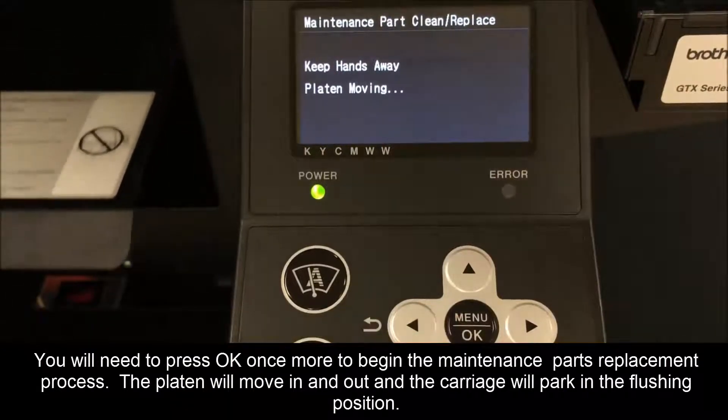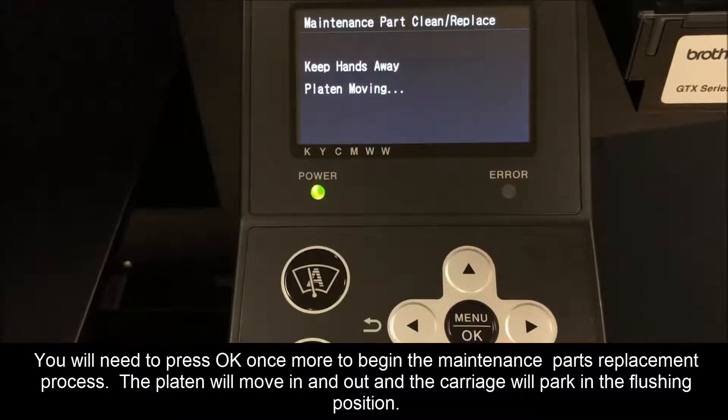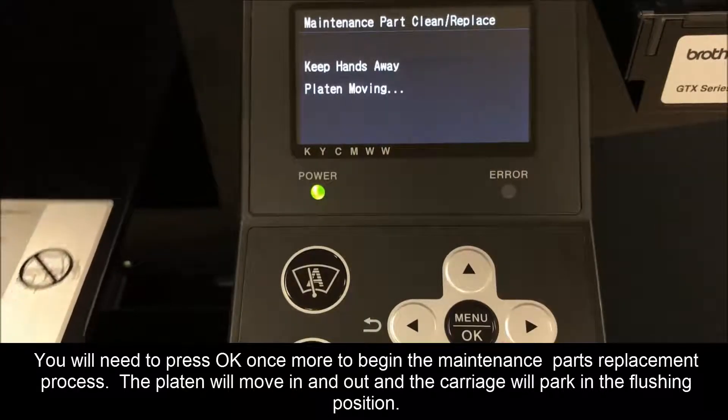You will need to press OK once more to begin the maintenance parts replacement process. The platen will move in and out and the carriage will park in the flushing position.